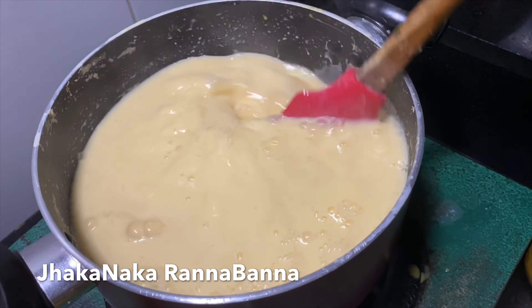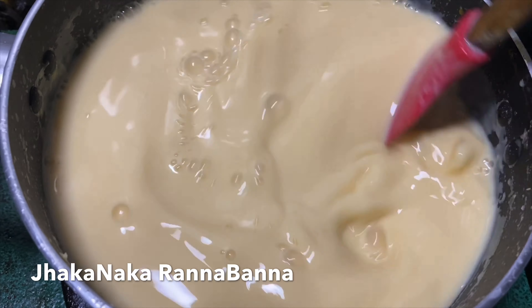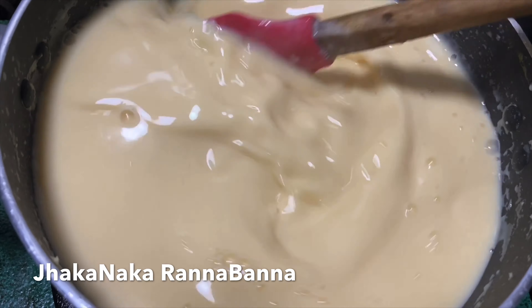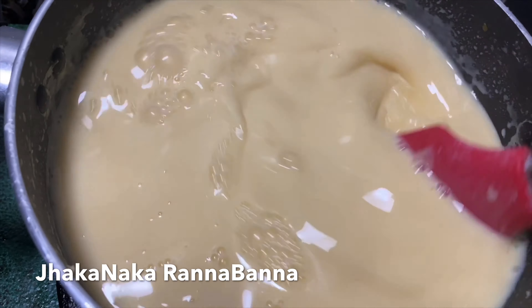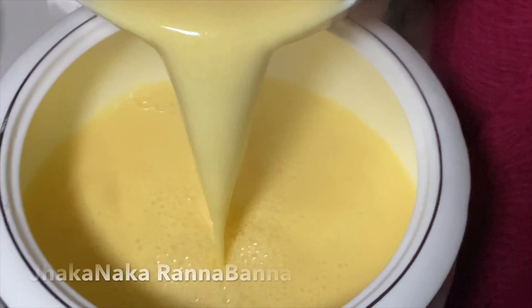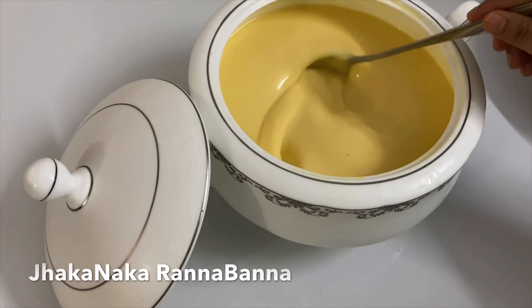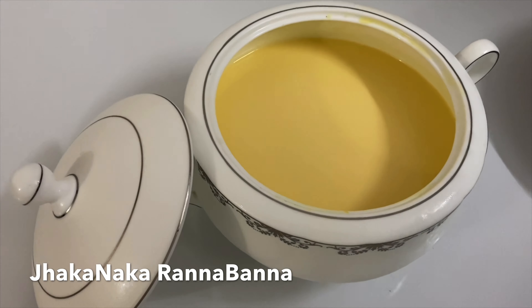The mixture is looking very nice. Now, when it comes to the consistency, we have to wait for about 10 minutes.